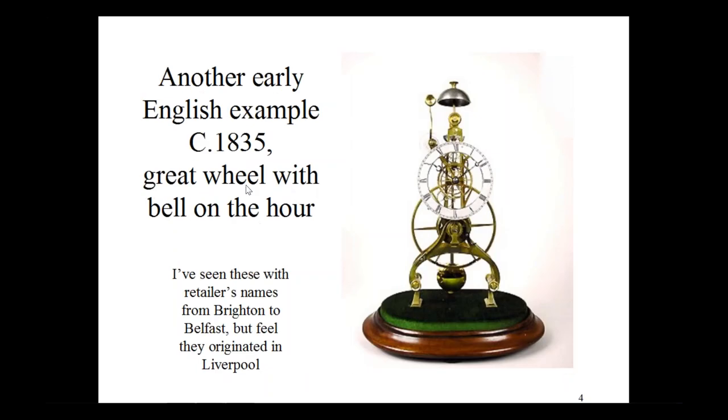This is another early English example, around 1835, a going barrel example. I've seen these with retailers' names all the way from Brighton to Belfast, but in my experience this sort of modified Y-frame originated in Liverpool. This one is a passing bell at the hour. Typical of most of the early skeleton clocks, it has a solid dial, and the time is much easier to read than on some of the later skeleton clocks.